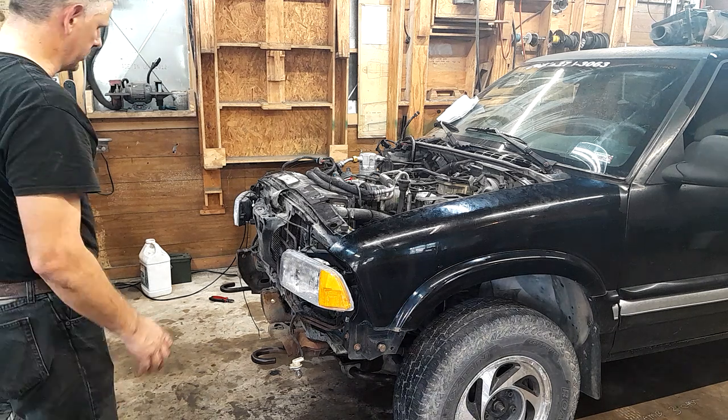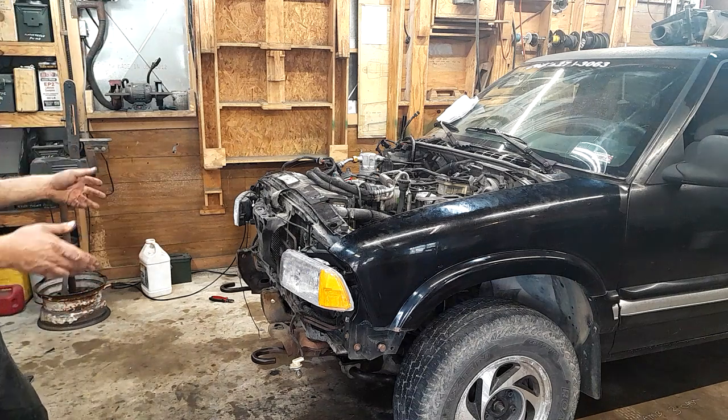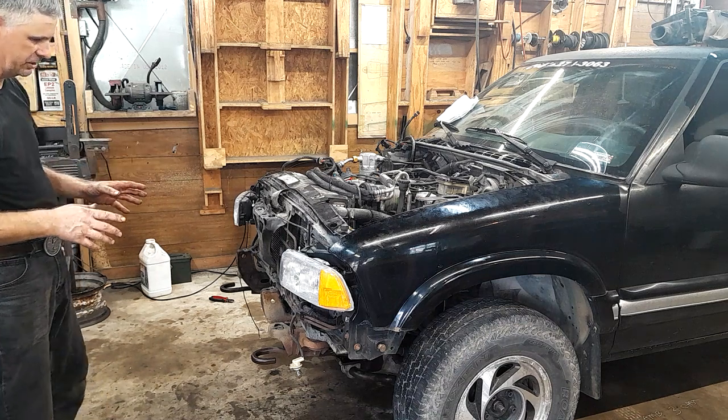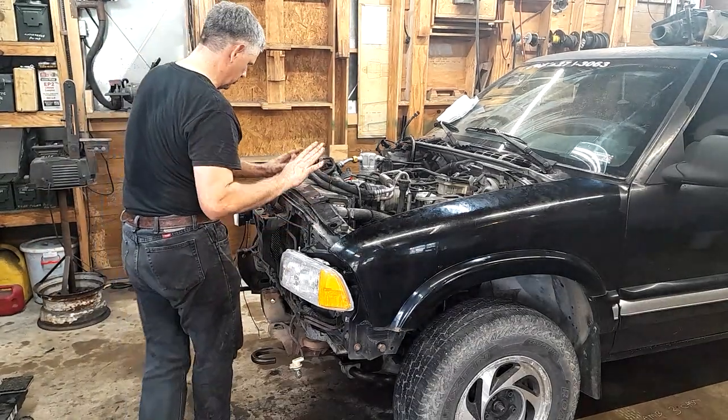Howdy and welcome back to the shop. Today we're back still working on old Black Betty. Black Betty had some steering issues, and after I got the steering issues fixed, now it's time to go through and do some alignment on old Black Betty.